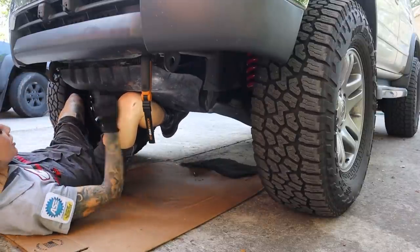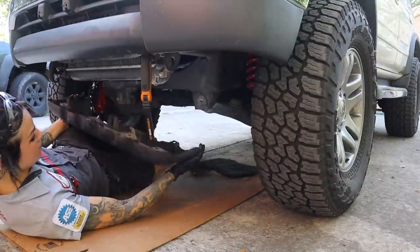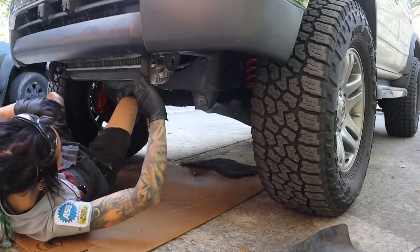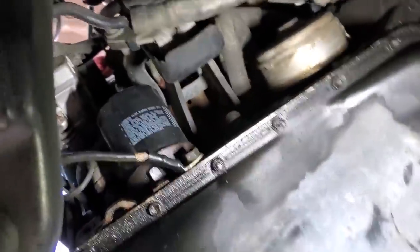There are actually hooks on this, so if I wanted to just drop it down it would hang, but I'm going to pull it all the way out because I want to do a nice undercarriage inspection. Now that the skid plates are off, we can actually do our undercarriage inspection. Like I said before, not super necessary for changing the oil filter, but look how much easier it is to get to now.